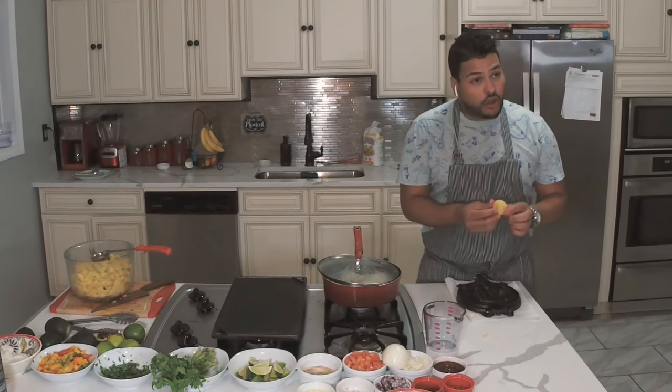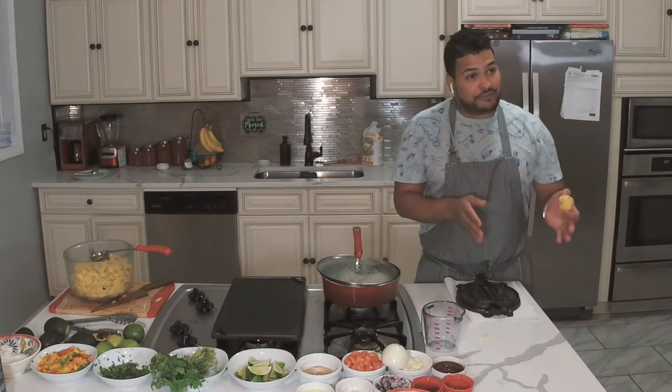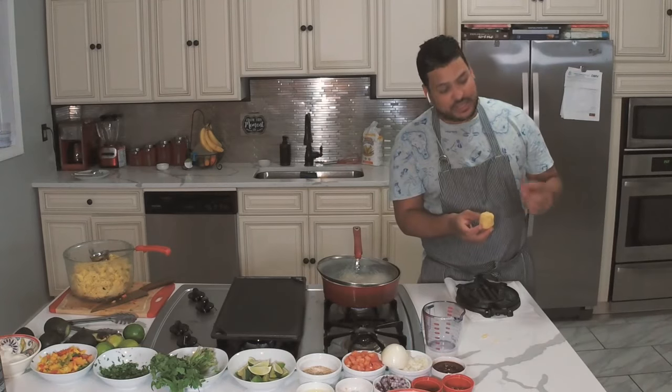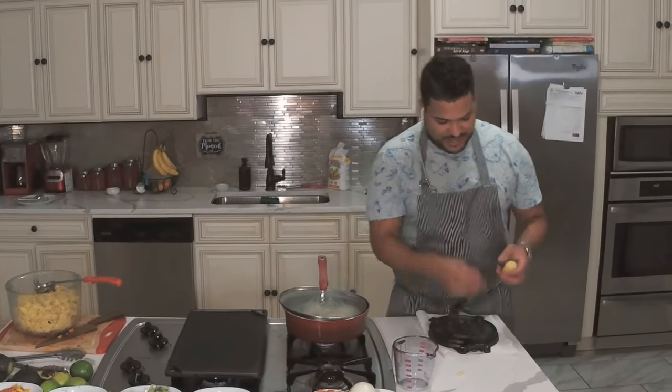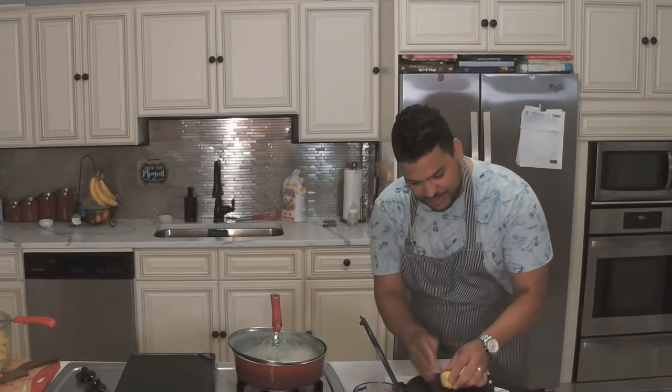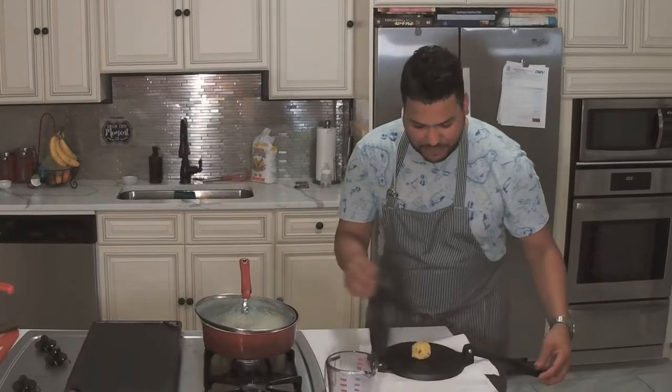Later on I'm going to show you the mix — what I did. Half of the corn, half of the black corn, in-house seasoning, cilantro, and this mini bowl right here. I'm going to press this baby up.